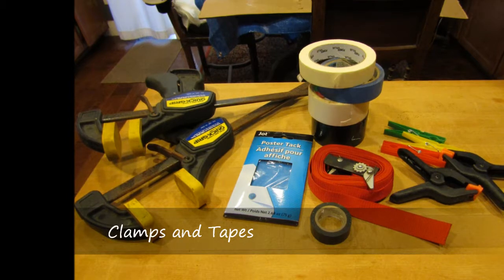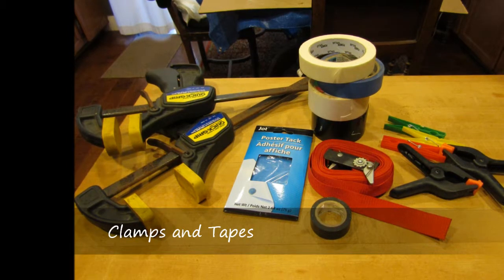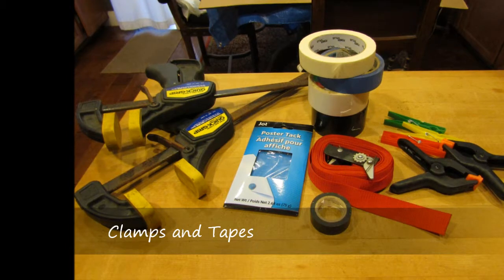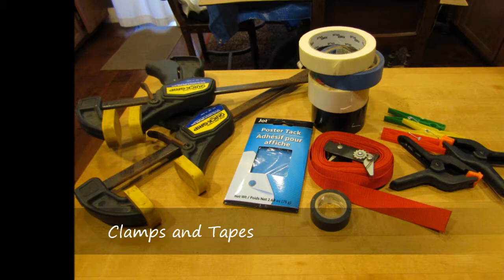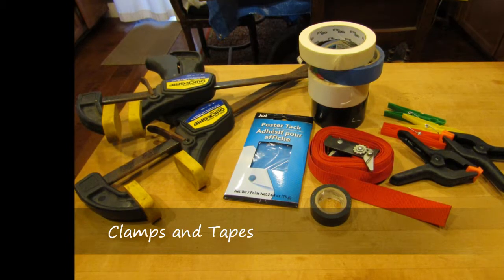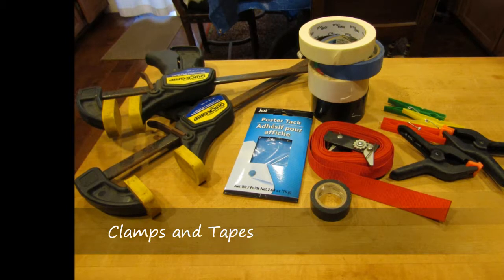I found these strap clamps with the red strapping very useful — they allowed me to wrap around the entire frame of the house as it came together. The black hand-grip clamps are also quite useful for slightly larger areas where you need a firm grip while the glue is drying. I also picked up plastic clothespins and used those quite a bit for clamping little pieces together while drying. In addition, I used a variety of tapes: blue tape, double-sided tape, duct tape, electrical wire, and poster tack — all became useful depending on the circumstance.